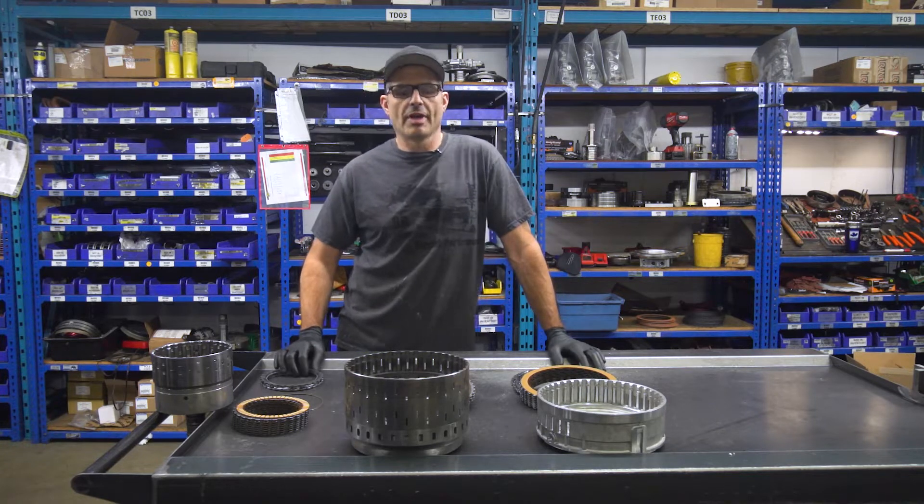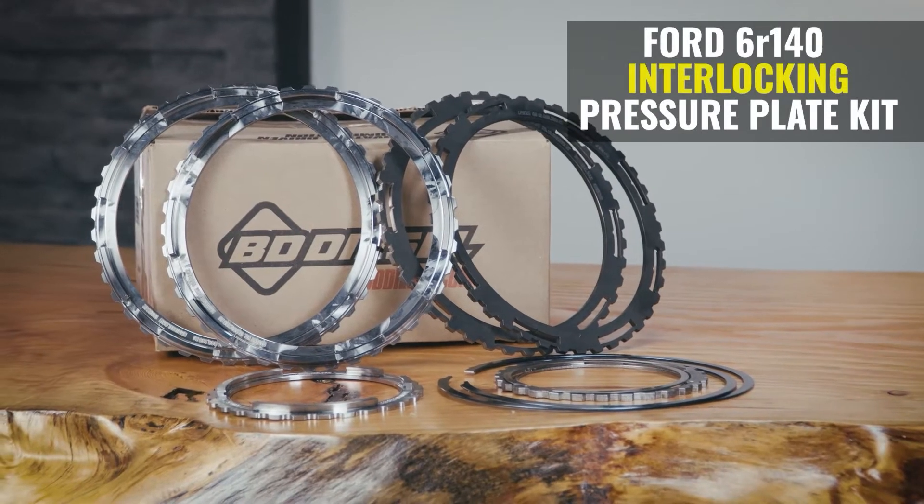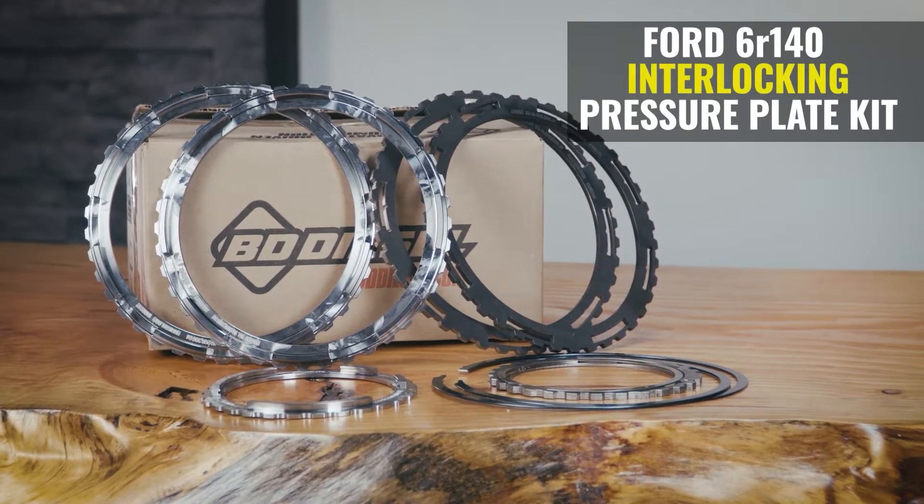Welcome to Beattie's Transmission Shop. Today we're going to be looking at the patented Beattie interlocking pressure plate kit for the 6R140 transmission.